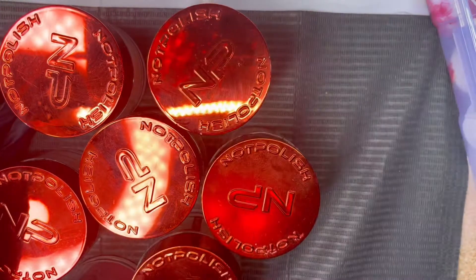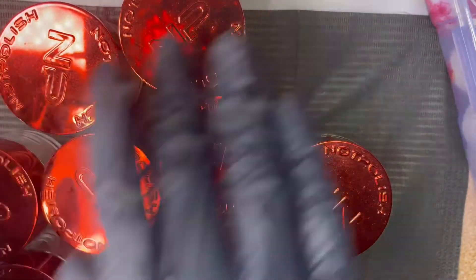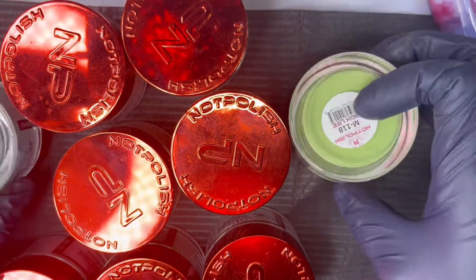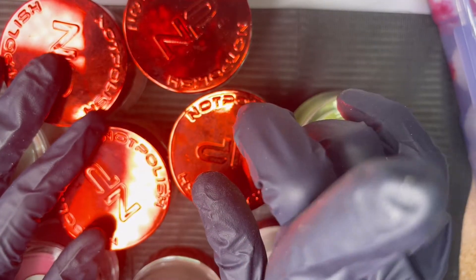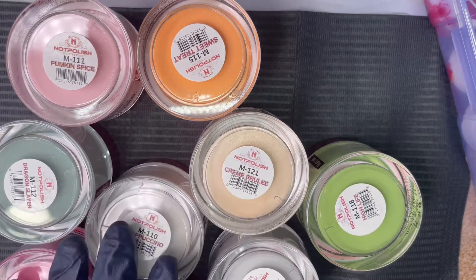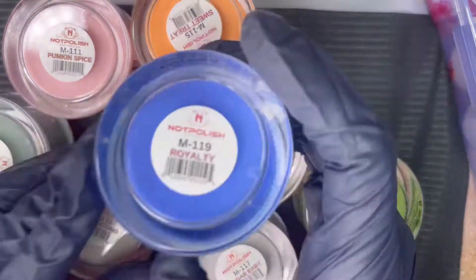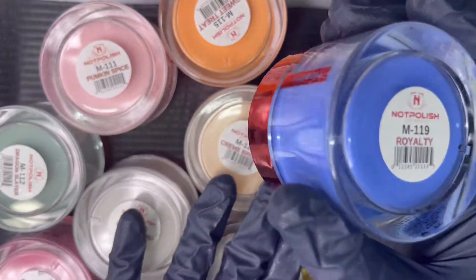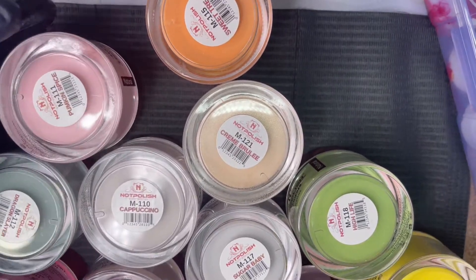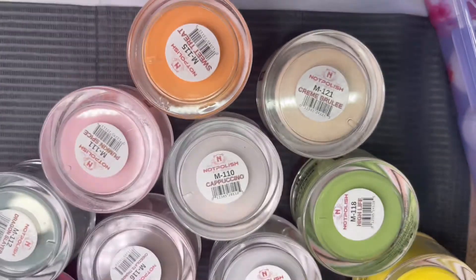Now bringing in the big one — Not Polish. This one is tricky because these powders are good — the problem is not the powders, it's the colors. I regret buying this collection. This is the Ball Till You Fall collection, so they're more fall colors, and I just do not like these colors. The hot green in the corner is really pretty, and I've used the Royalty color in my animal print set, but overall this collection doesn't do it for me. I wish I'd gotten the tropical collection with the brighter, summery colors.